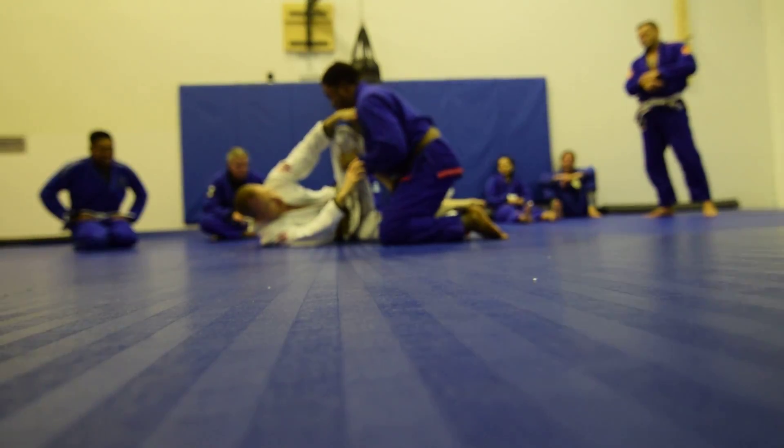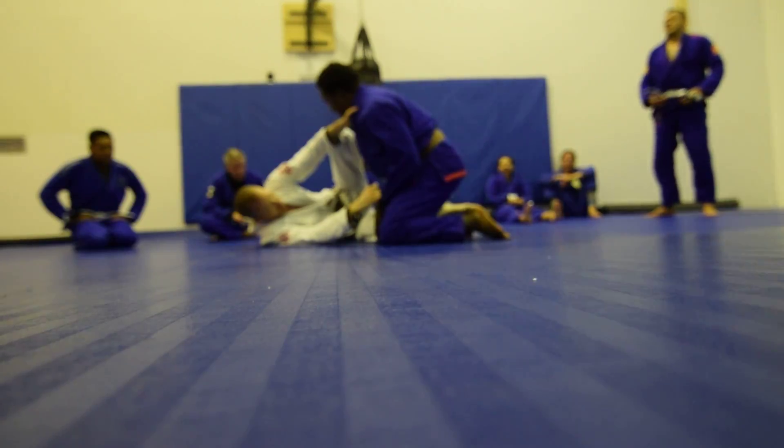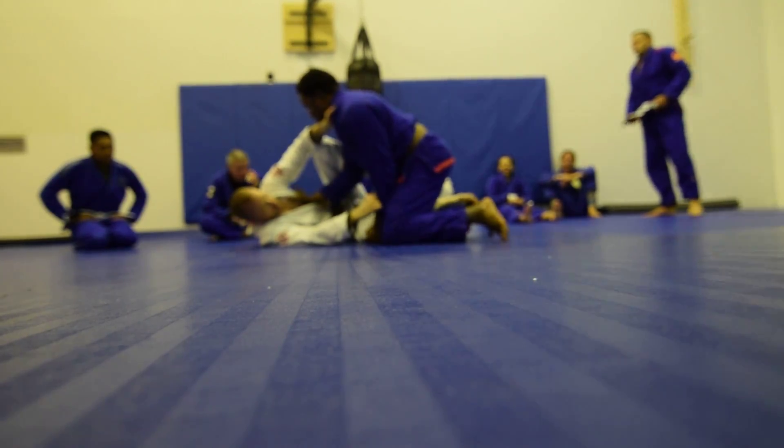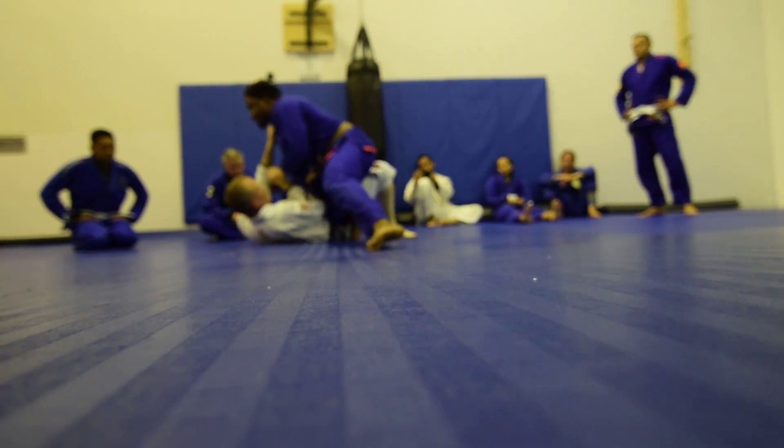Boom — there. Controlling. I'm trying to get this, I can't. I create a little bit of space, get inside, come up, turn, kick, and knee on the back.